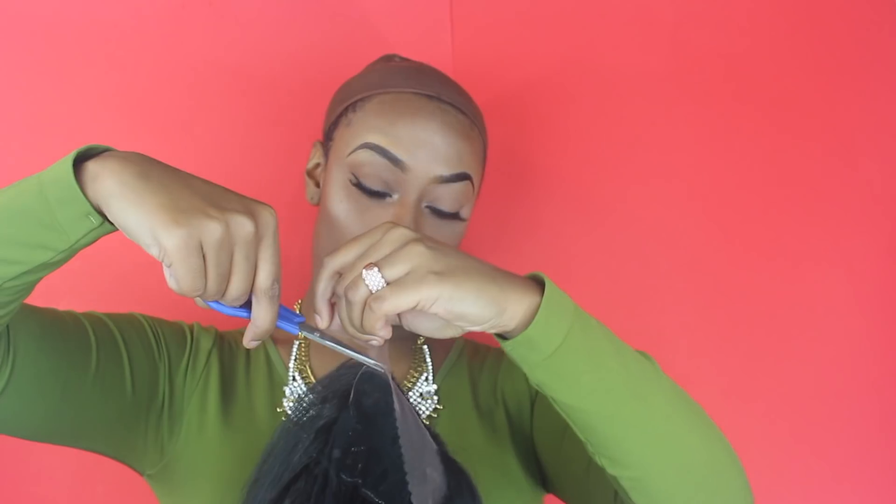I went ahead and took off this wig, so I can tell you what it has. It does have just one comb in the front, which was really weird, and then there's one comb in the back with adjustable straps. The comb in the front is also in a really awkward place. I'm going to clip my adjustable straps together so that it acts as an elastic band in the wig and really helps it lay flat.